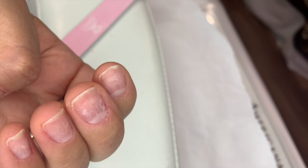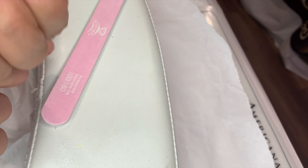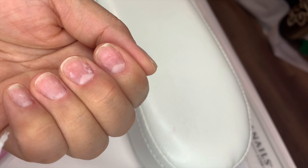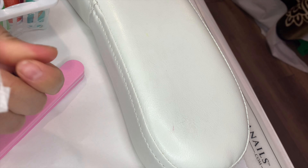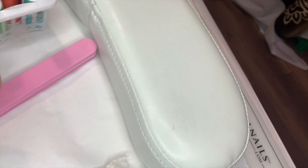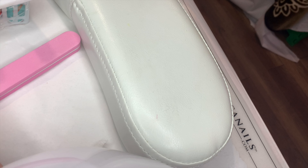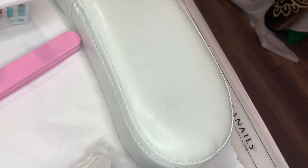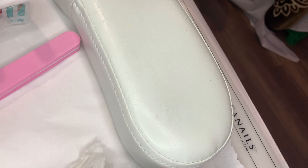My nails are done — they're shaped square. I'll prep them now. I like to cleanse my nails with 100% pure alcohol. Now they're completely dry. This is so important when doing shellac or gel manicure: your nails have to be completely sanitized and dry before you put your base coat, or else it will trap moisture and create problems.